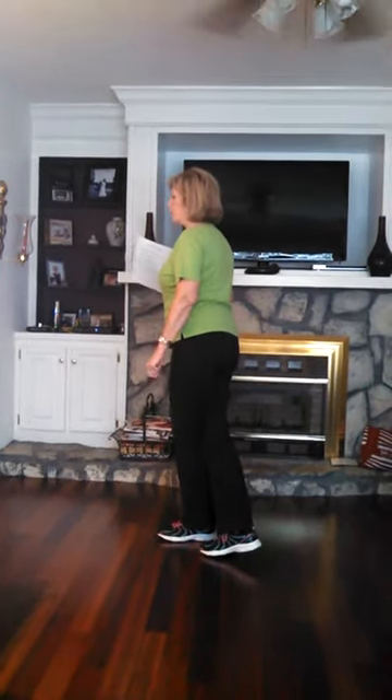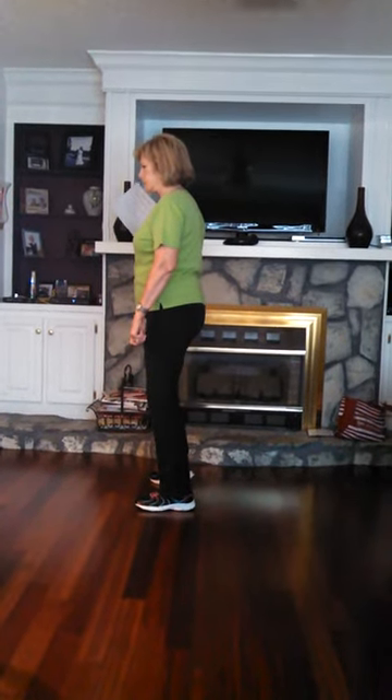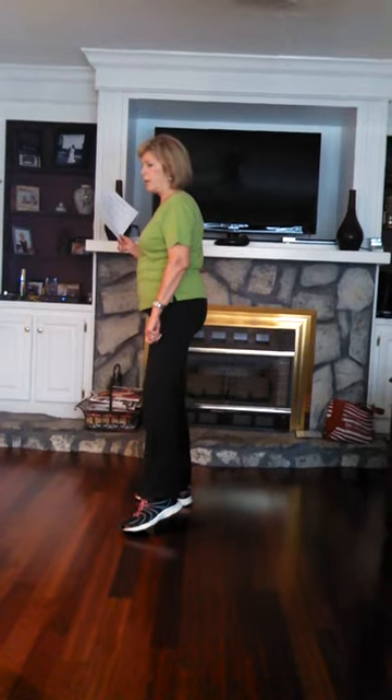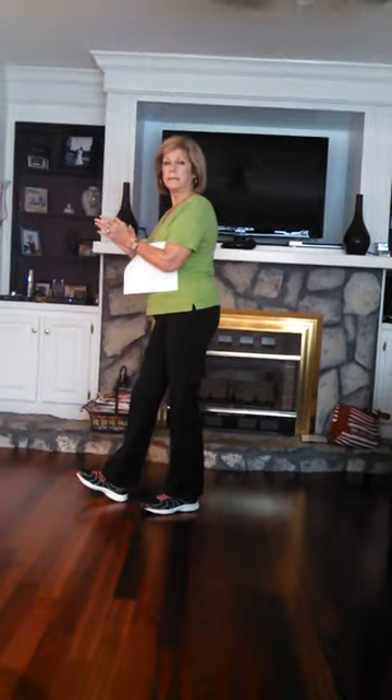Here you're going to put your toe out for one, two, three, hold four, five, and six, and seven, and eight.